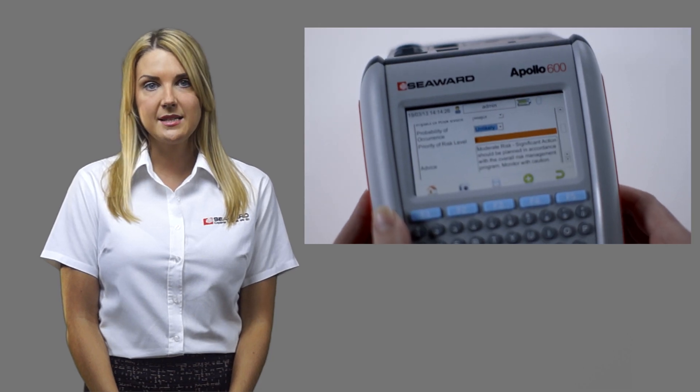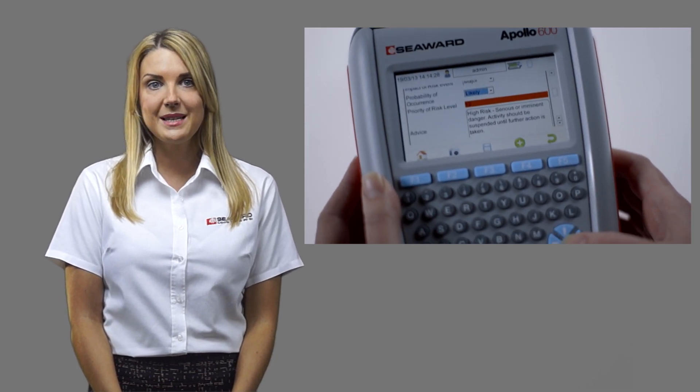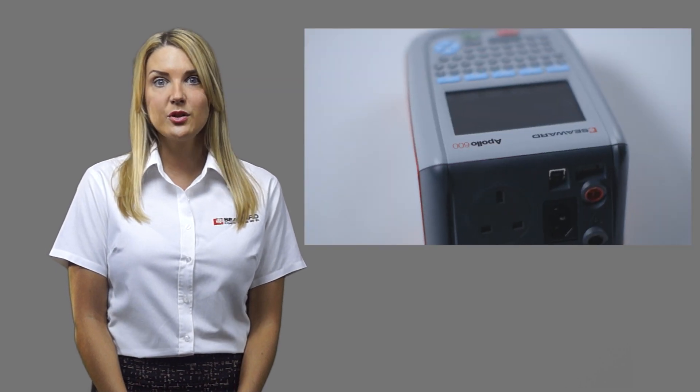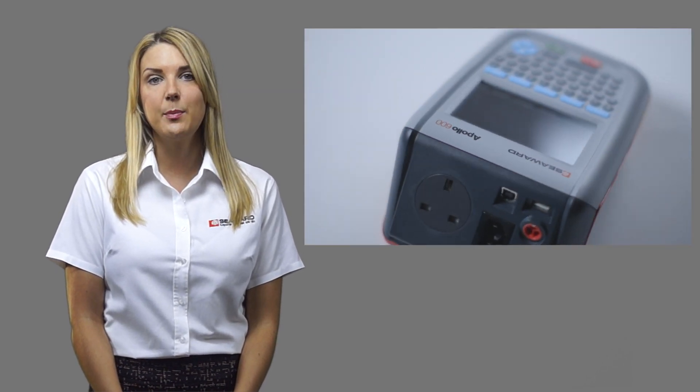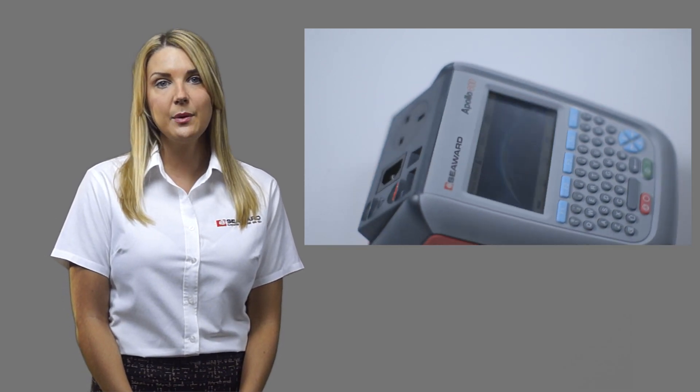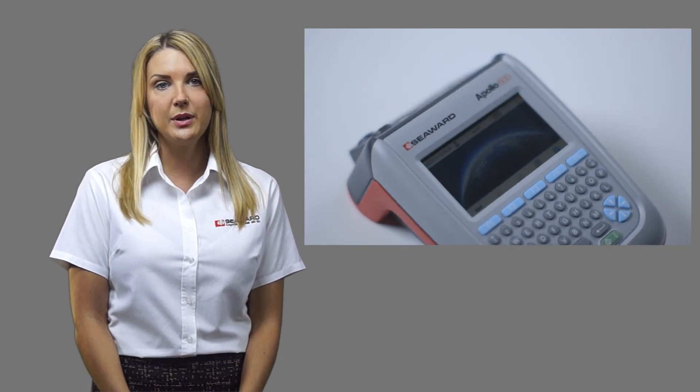The camera is not only useful when pad testing, but also for many other workplace testing inspections including risk assessment. This series of short videos will describe 10 uses of the Apollo 600 camera to help you work more efficiently and offer a value-added service to your customers or duty holder.